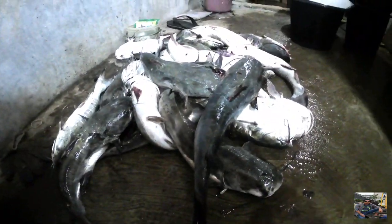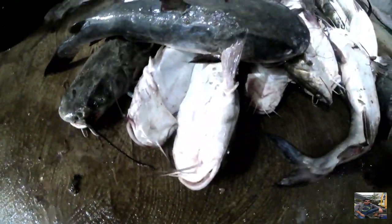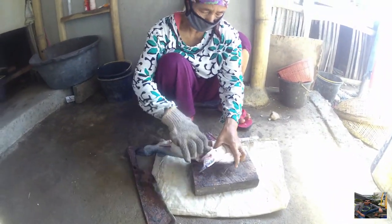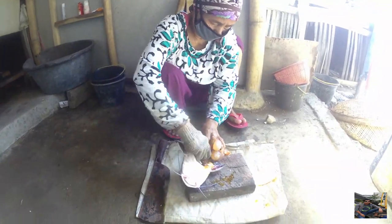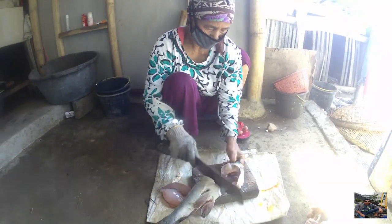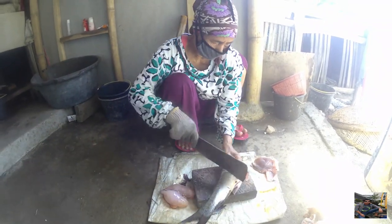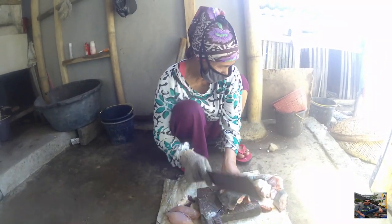Cara yang pertama, sebelum ikan diasap, ikan dapat dibeli dari nelayan langsung, seperti ikan kedukang, ikan sembilang, atau ikan pari. Yang pertama, ikan dikeluarkan isi dalamnya, lalu ikan dipotong-potong, dibelah-belah sesuai ukuran. Ada yang ukurannya agak besar, ada yang ukurannya agak kecil, sesuai tergantung harga jualnya. Kalau harga jualnya agak mahal, memotong ikannya itu agak besar dan sedikit.